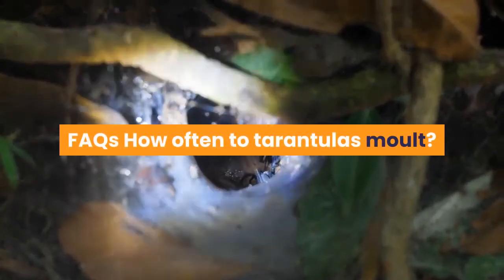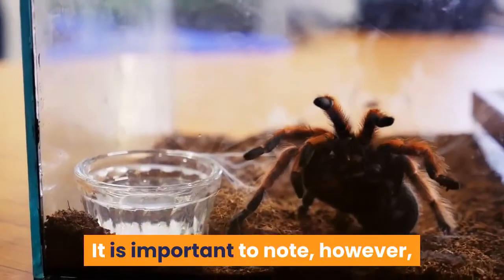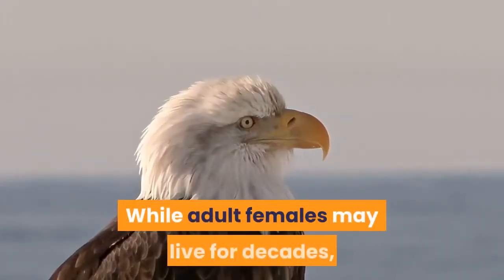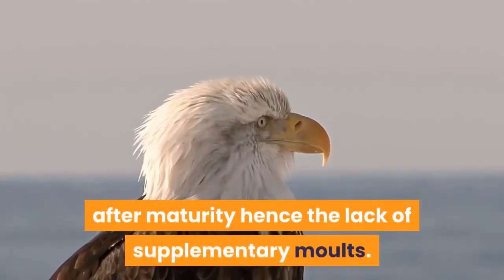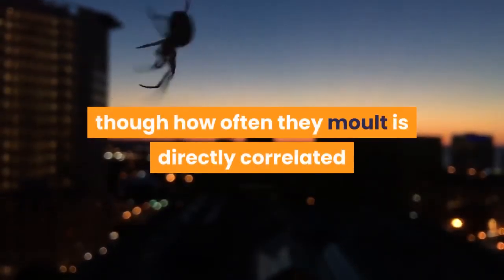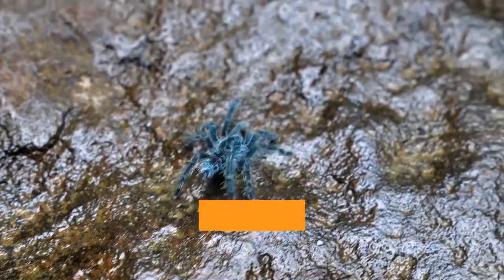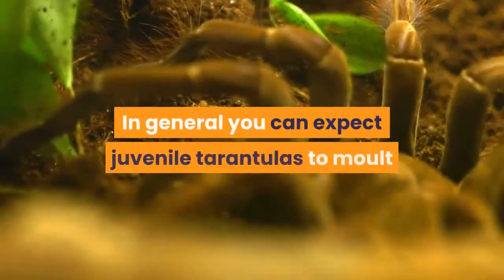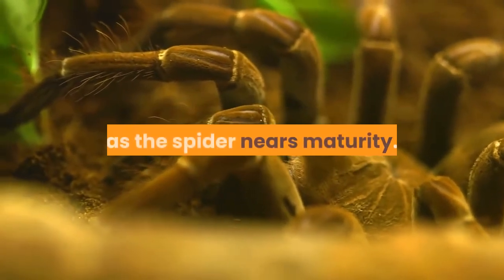FAQs — How often do tarantulas molt? Adult tarantulas typically molt once per annum, at roughly the same time each year. It is important to note, however, that most adult male tarantulas won't molt again once they reach maturity. While adult females may live for decades, males typically only survive for 12 to 18 months after maturity, hence the lack of supplementary molts. Spiderlings and juveniles molt far more frequently, and how often they molt is directly correlated with how much they eat — the more they eat, the sooner they will molt. Some tarantula species also grow much more rapidly than others, meaning they will molt more frequently. In general, you can expect juvenile tarantulas to molt once every few months, with the period between molts getting longer as the spider nears maturity.